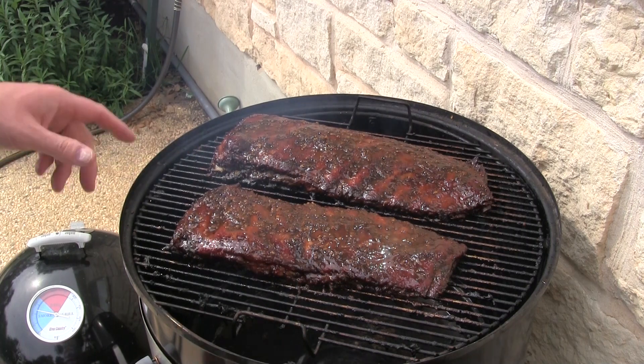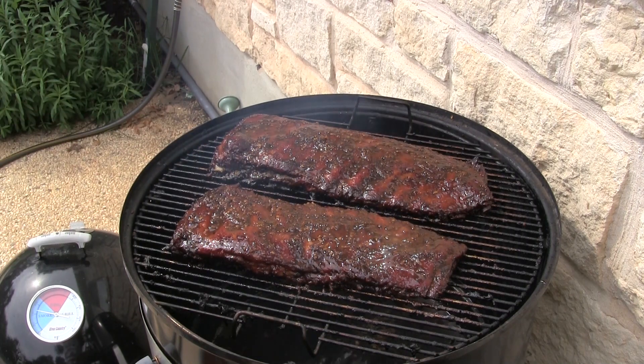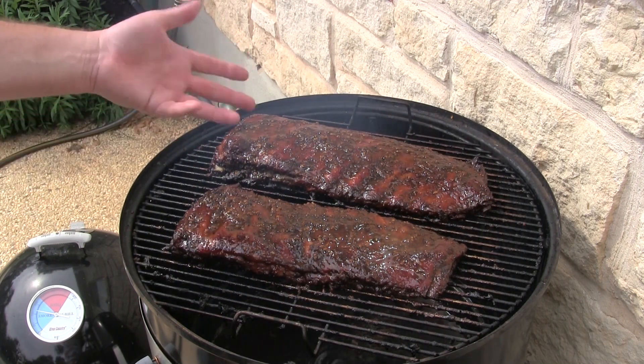It's been about five hours, these ribs probably got another hour. I'm gonna let this go about 30 minutes and then I'll start putting some barbecue sauce on there. It's gonna be something fine — y'all can still see that smoke coming up there.